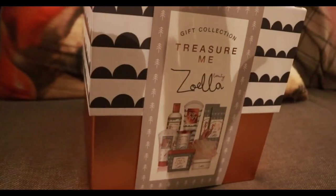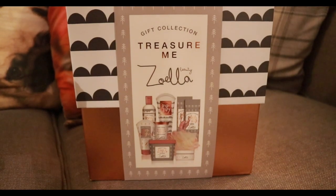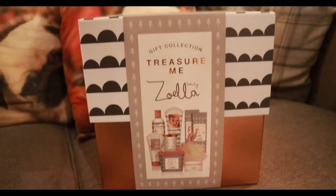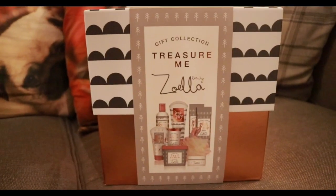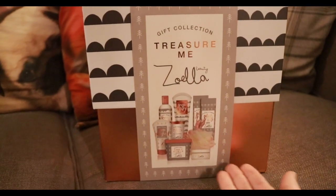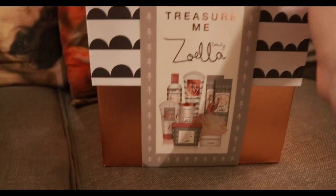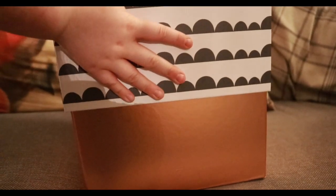And finally the last thing I got — let me move to show you. This is the Treasure Me gift collection from Zoella Beauty. This was obviously her Christmas gift set with various bath things, and it was originally £40, which — let's just not get into the price of Zoella products. But today in Superdrug they had lots of them on sale for £9.99, so for that price I thought it was much better and I wanted to try Zoella Beauty stuff to see if it's any good. It comes in a really nice box, and we're going to keep this box.